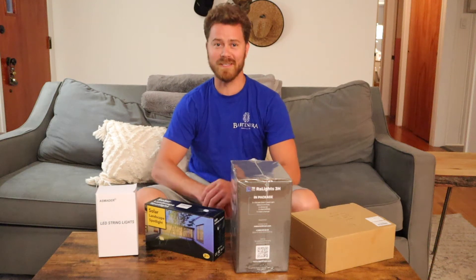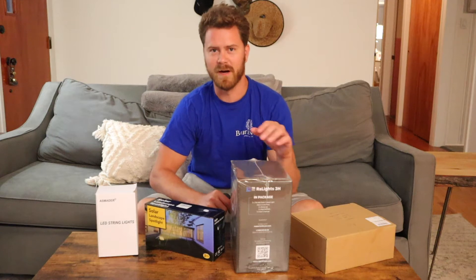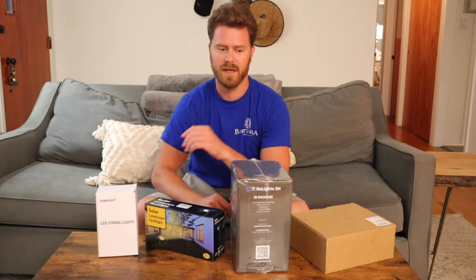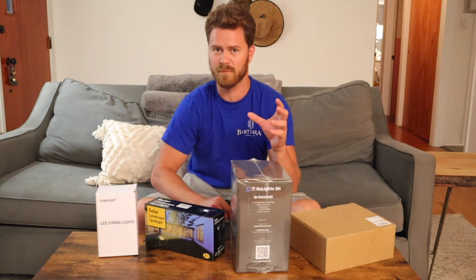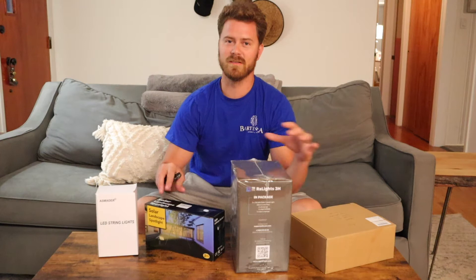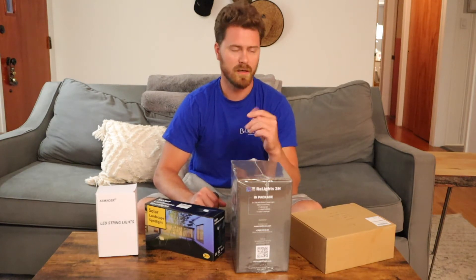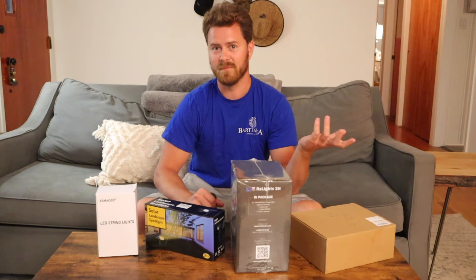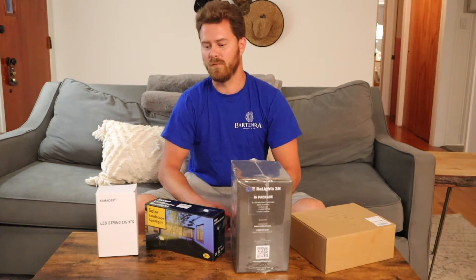Hello and welcome back to another Split Hour Farm unboxing followed by a review. Today we're going to be unboxing a few different solar lights — these are just different options we're trying out to prepare for our wedding, which is coming up in 30 days. Hopefully one of these is going to fit the bill. They're low cost solar, which is also low cost after the initial investment.